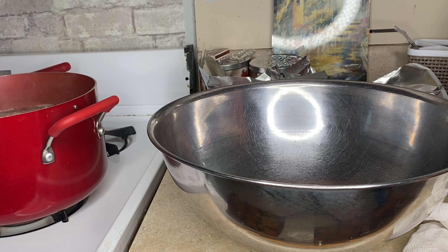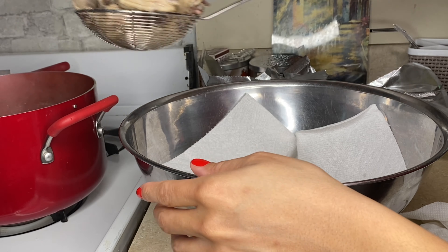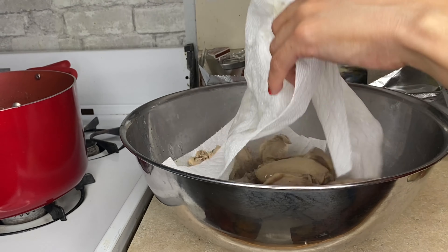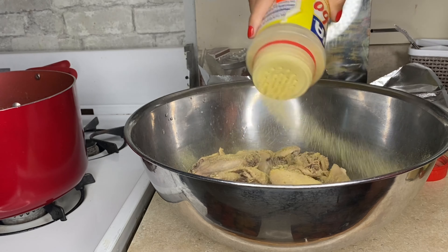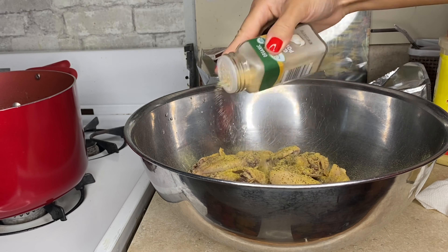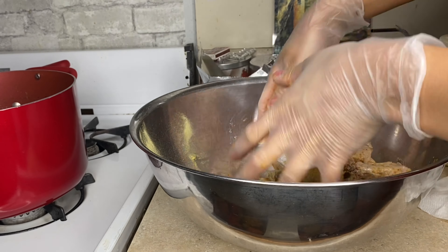Okay, so the chicken is done. I'm going to put it in here and try to take out some of the moisture first. Okay — adobo, just regular salt, black pepper, a little bit of garlic, and a little bit of cayenne.